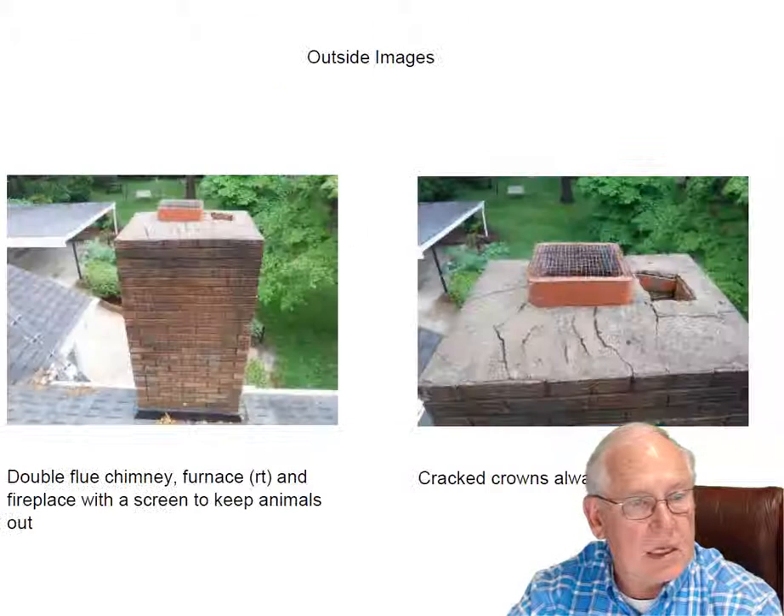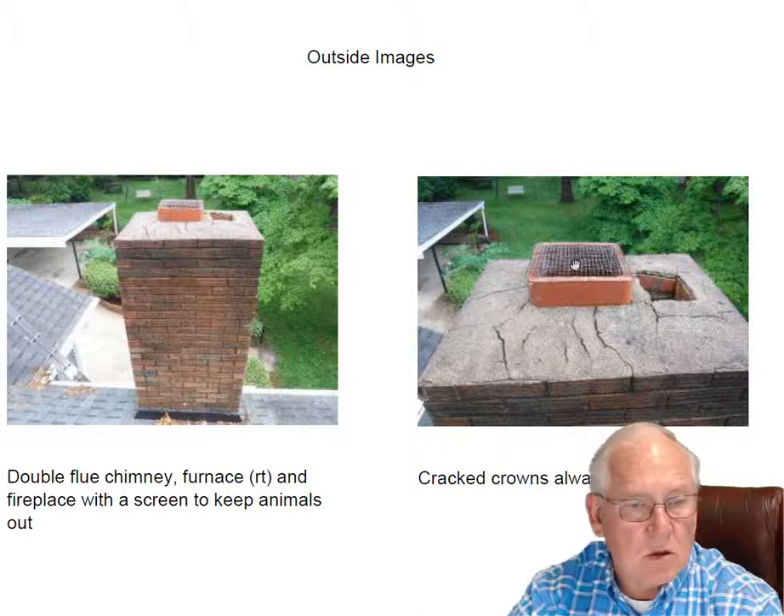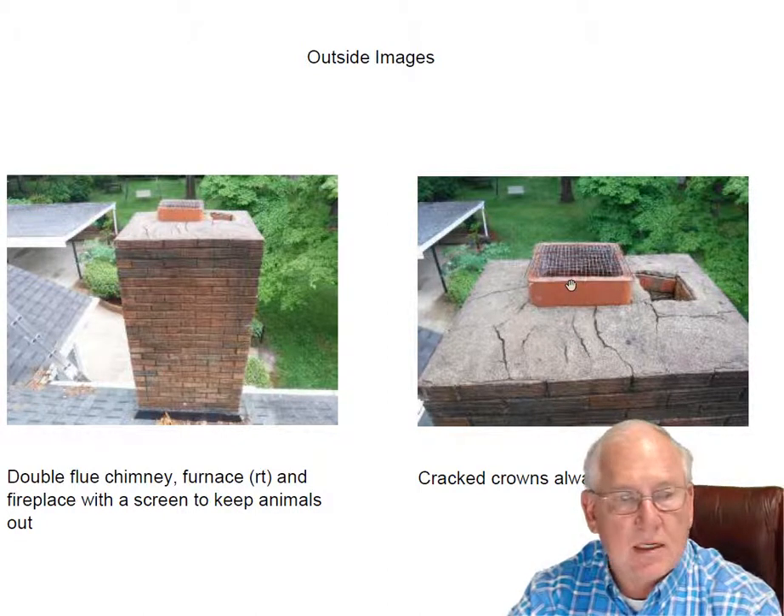Let's take a look at the top of the chimney. A typical brick chimney has got a lot of cracks in it up here. This happens over time. It's leaky so it needs to be repaired. The screen can stay up here as long as you're using gas in the fireplace. If you switch to wood, this would most likely send smoke coming back into the house.